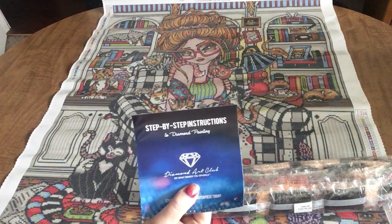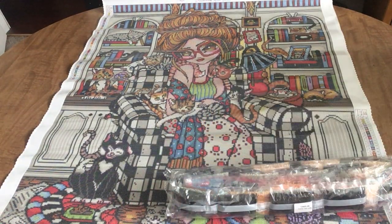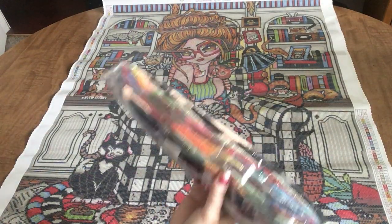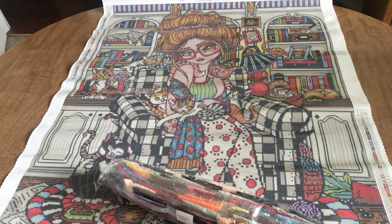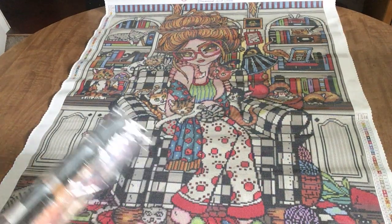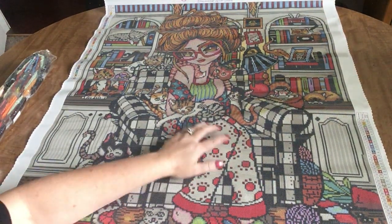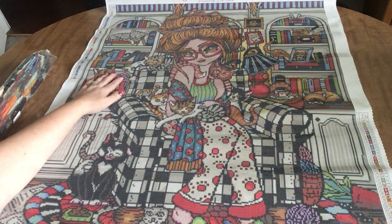It also gives us a step-by-step instruction sheet with everything for Diamond Art Club — you might want to take a look at this, it does have a coupon code in it. But here's our big old whopping bag of drills, everybody. Huge. As I mentioned, this is a square, 70 by 88 centimeters, so she is a big girl. But look at her there sitting in her jammies with all her kitties around her and her bookcase and her books.